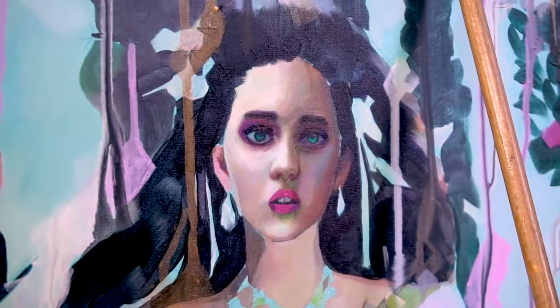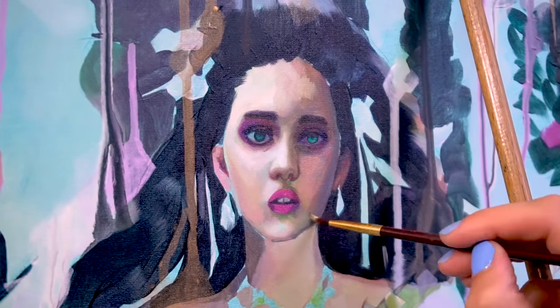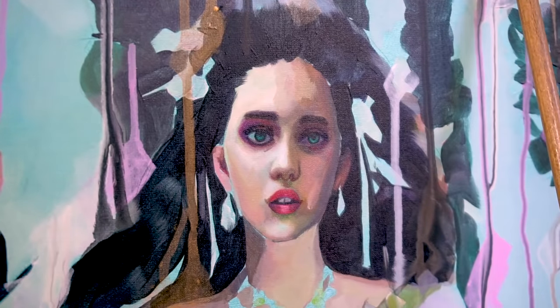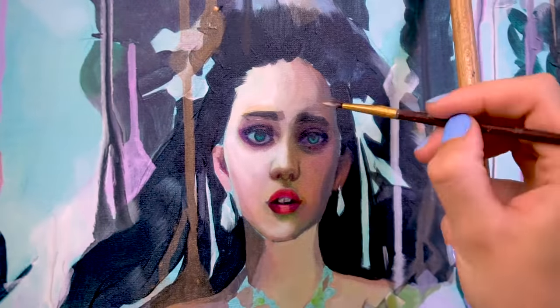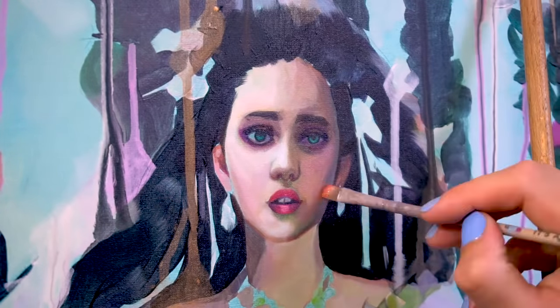I continued with working on the face next, switching to oil paint. I wanted the face roughly decent looking because it completely annoys me when I'm working on the rest of the painting and the face looks horrible like a mutant. So most of the time I finish the face first so I can paint the rest of the painting with a good conscience.